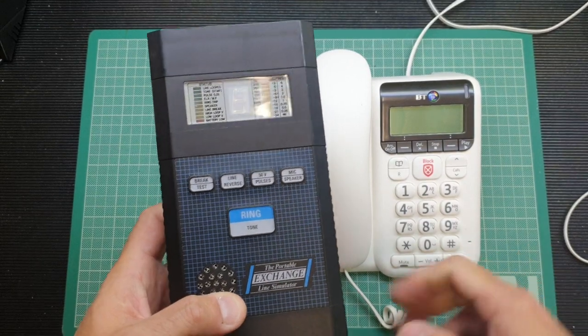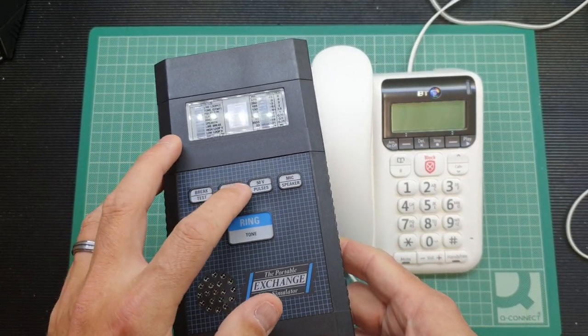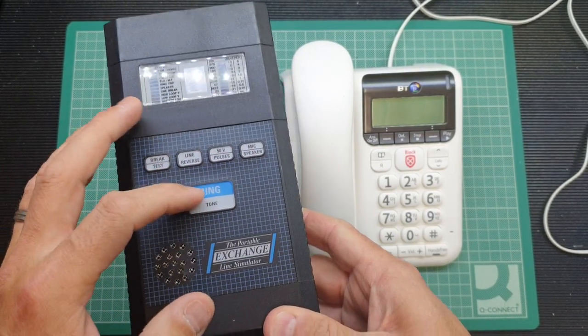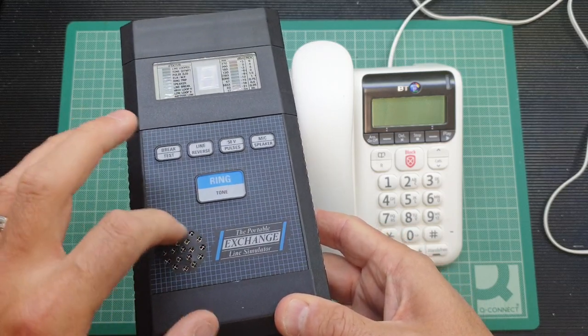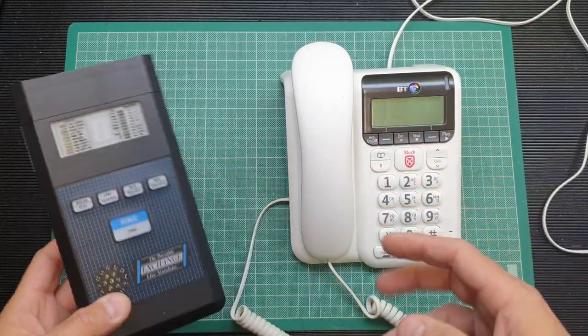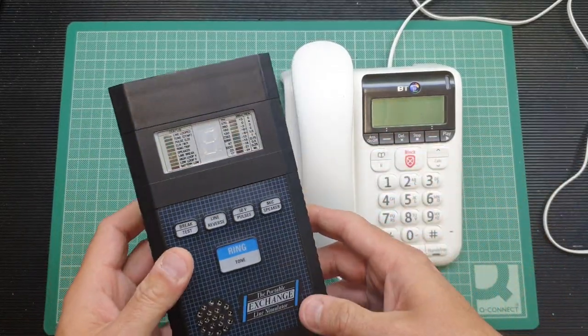On the front we've got a number of buttons: the break test, line reverse, 50 volt, pulse button, and a mic/speaker button, as well as ring and tone buttons. There's also a dual-purpose microphone and speaker on the front that allows you to use a telephone as an intercom to test its functionality and make sure it's fully serviceable.